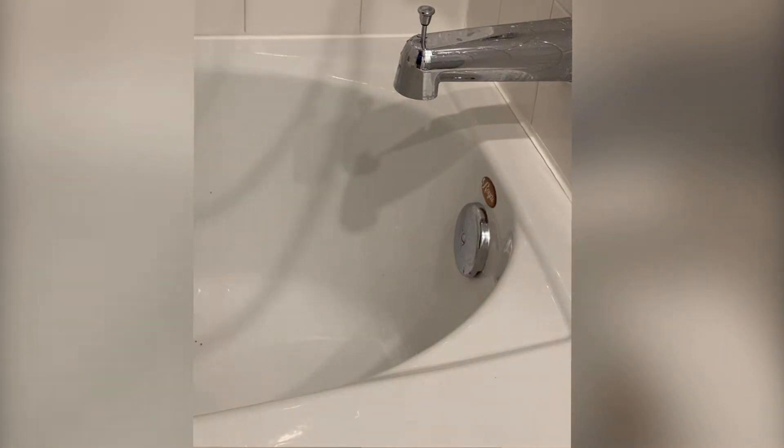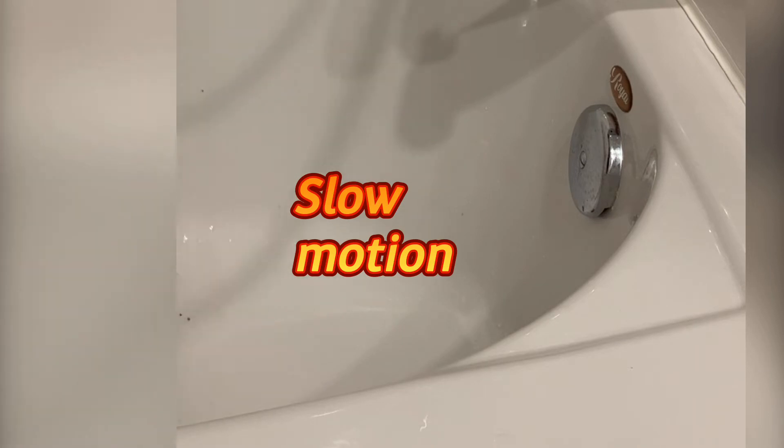Next, I'm turning on the shower head. And look — look at the black stuff going down the drain. Just in case you missed it, here it is in slow motion.